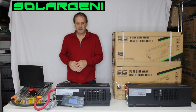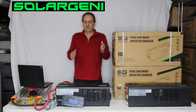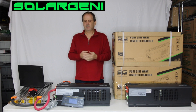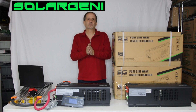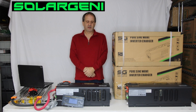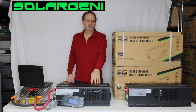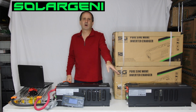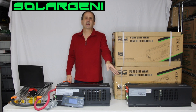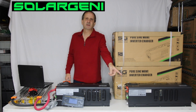Now this inverter charger is a lot like the 6000 over here on my left. However, they do have some differences as far as power consumption and the power out they can provide. This one here, the 3K24, is a 3,000 watt continuous with a 9,000 watt 20-second surge. Over here, the 6,000 watt is a 6,000 watt continuous with an 18,000 watt 20-second surge. However, this is single phase and that is split phase.